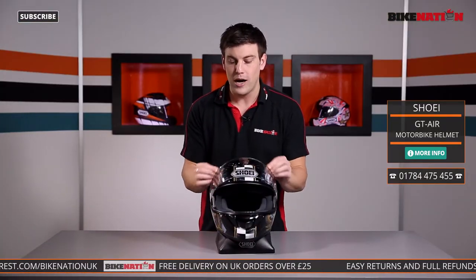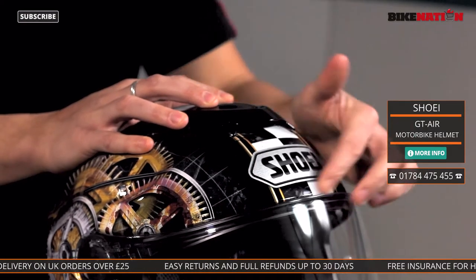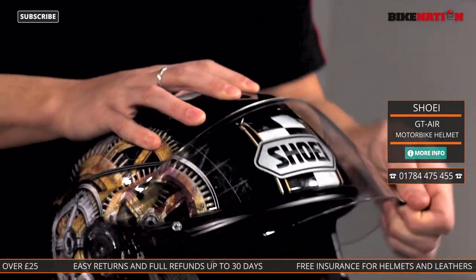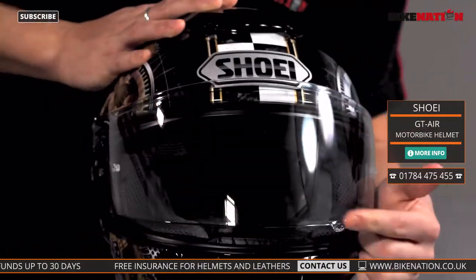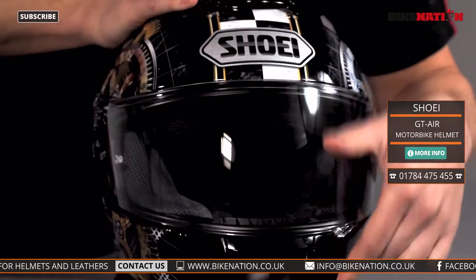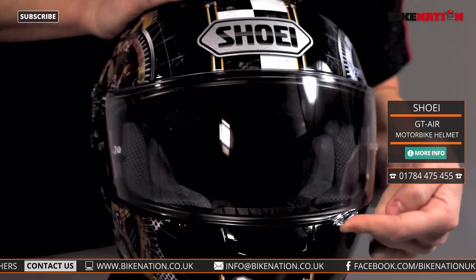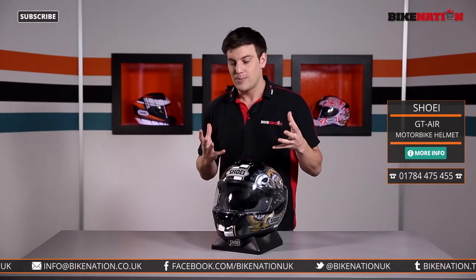The visor itself has got this reinforced bar at the top so it doesn't move around too much. It's nice and strong, which means it's weathertight around here as well. When you're raising and lowering it, it doesn't wobble, and because of the tab here you can do it all one-handed. When you push it down it locks into place — a little tab underneath holds the visor so it's not going to move around or lift up unexpectedly.